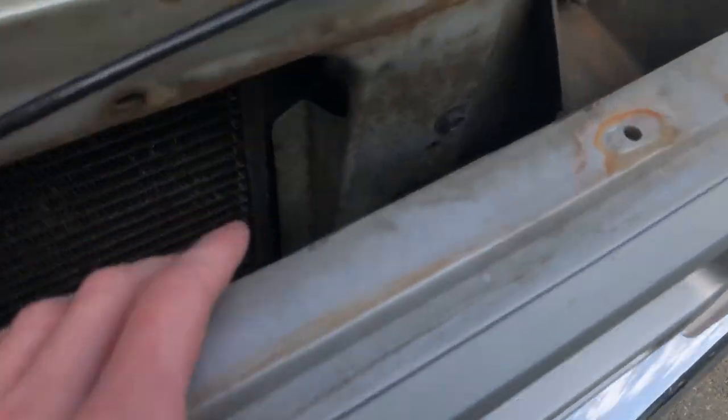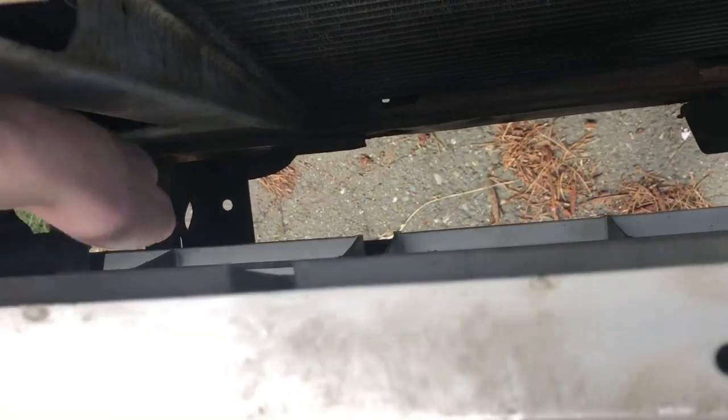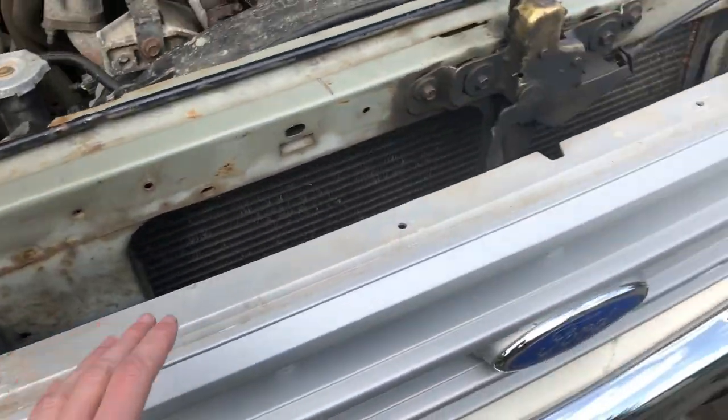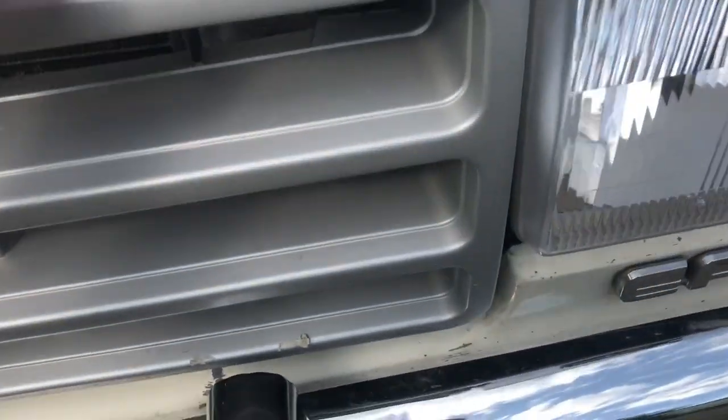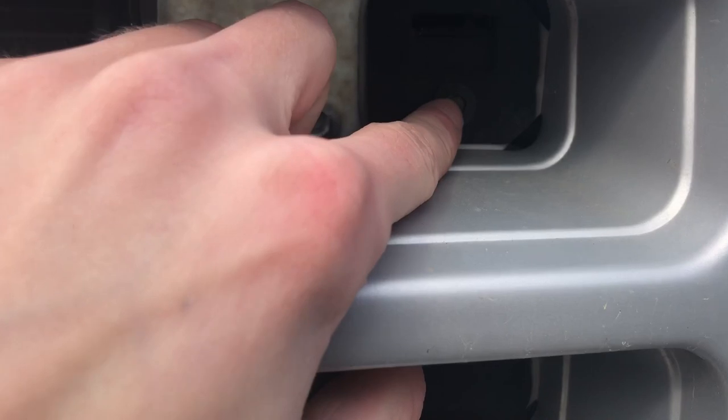There are four clips, I believe. There's one right there, one down in the bottom there, another one here, and another one down there. Problem - there isn't just four clips. I lied. There's actually four clips and a single bolt. I don't know why - there's no bolts anywhere else, but there's one right there.